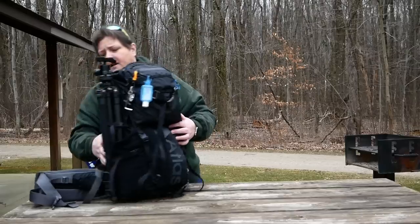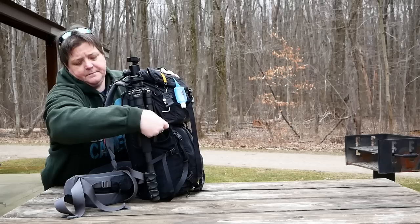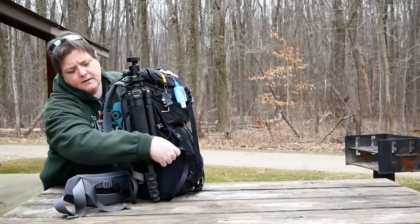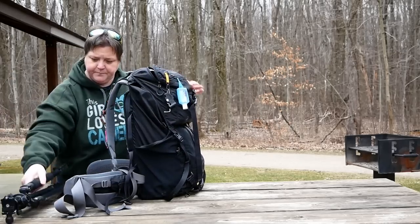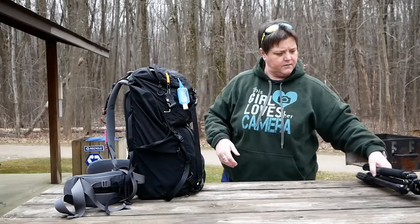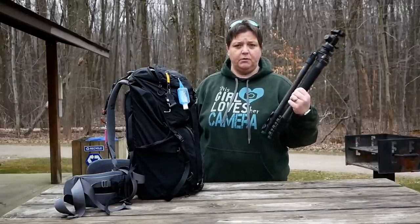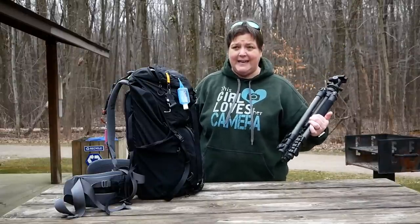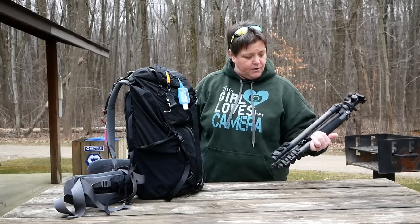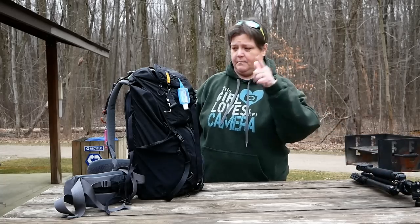Let me take my tripod off. The tripod is just clipped in here and here — it just comes right out. If you're curious about this tripod, this is also a Benro carbon fiber — it is the Adventure tripod, the TAD18C by Benro. I love this thing. I use this more than my large one.